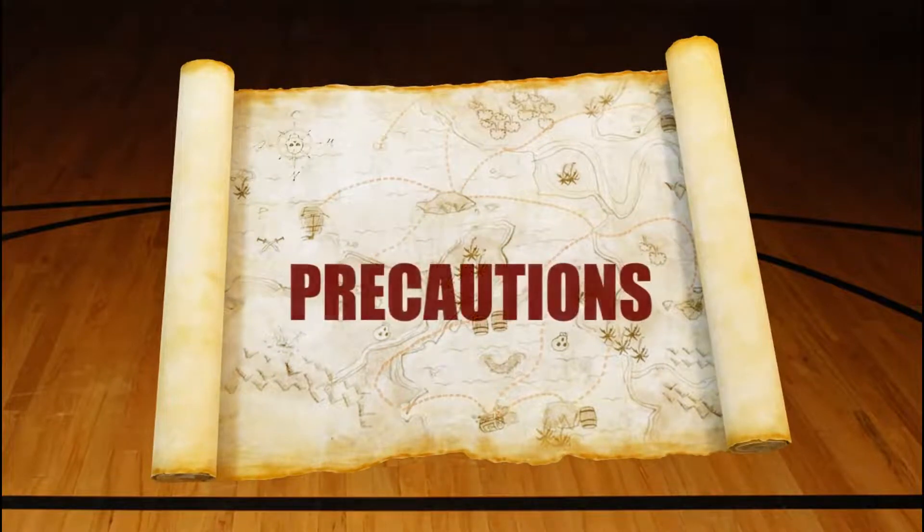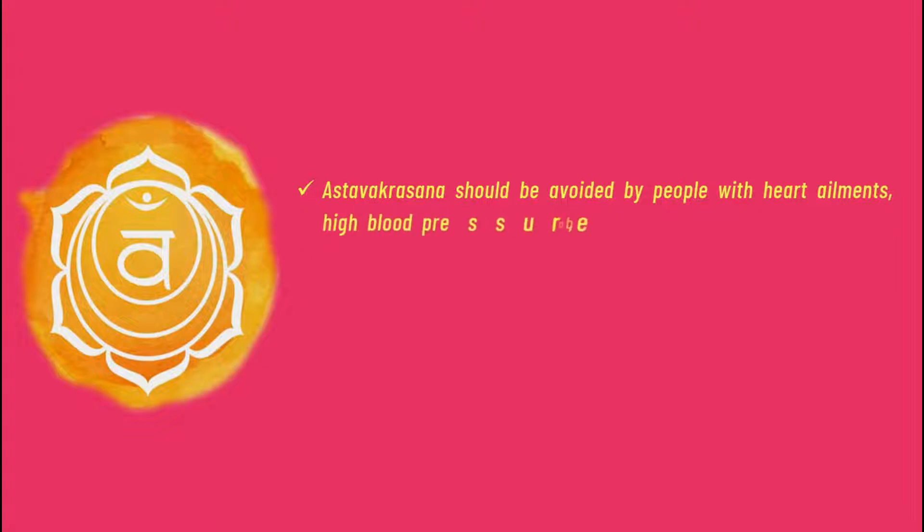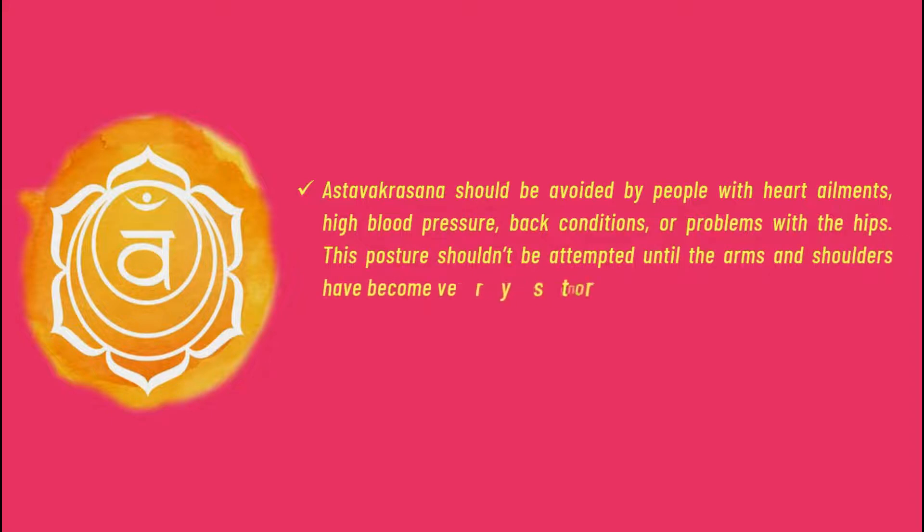Precautions: Ashtavakrasana should be avoided by people with heart ailments, high blood pressure, back conditions, or problems with the hips. This posture shouldn't be attempted until the arms and shoulders have become very strong. Pregnant women may avoid practicing this asana.